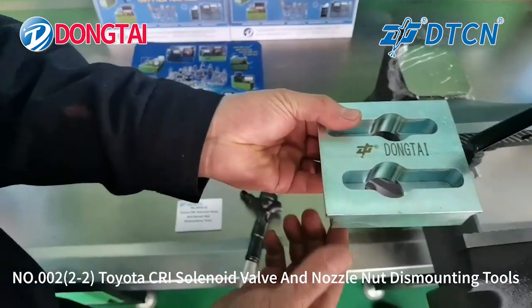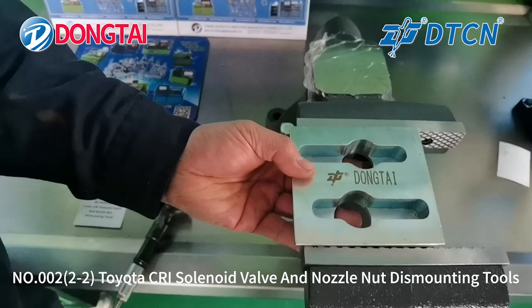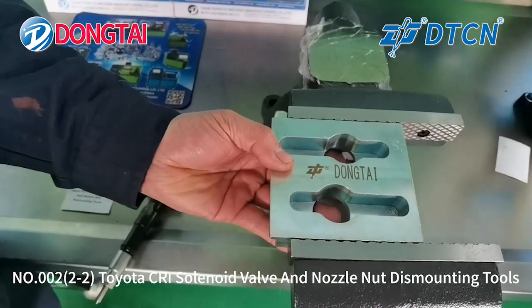This tool will help to dismount the injector. Install this tool on the injector stand.